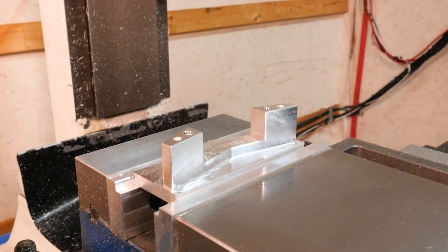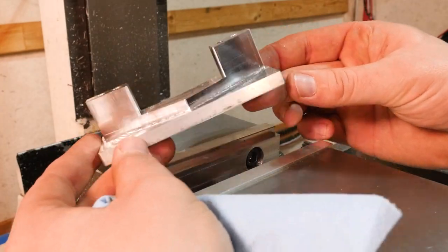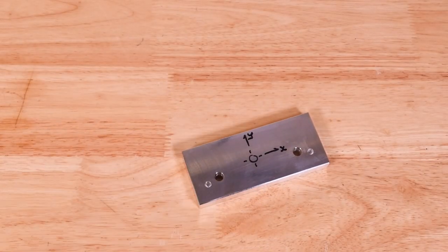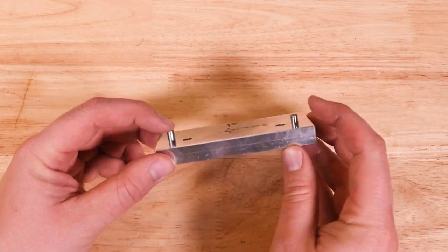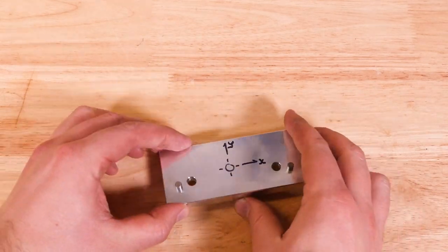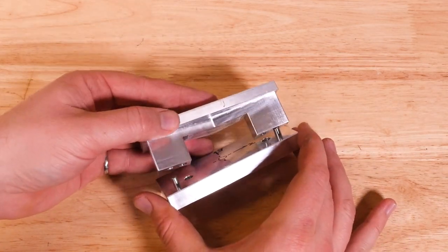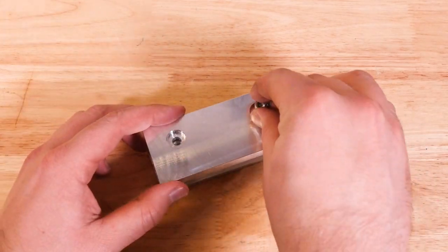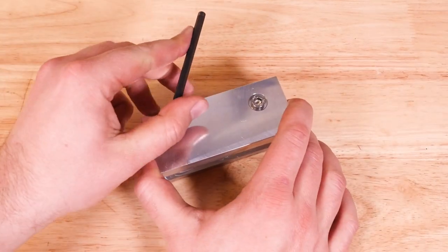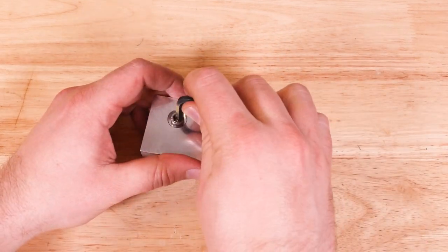Let's take the part out of the vise — and so far it's looking pretty good. We'll put the dowel pins into the fixture plate so we can accurately mount the work to it and bolt everything down. I like to sometimes leave little notes on the fixture plate that remind me of the position I was in when machining the critical features — in this case, those are the dowel holes. I do this because I like to machine the part in the same orientation for the most consistency.